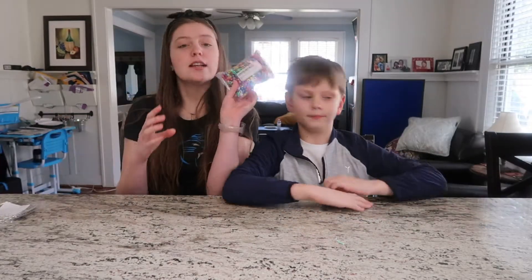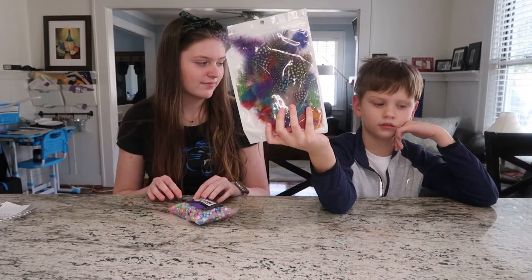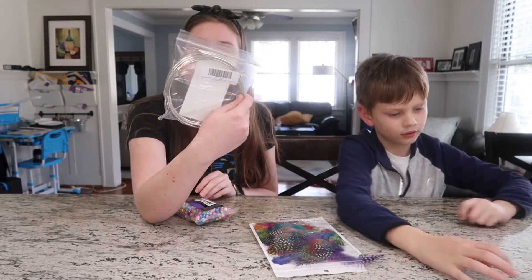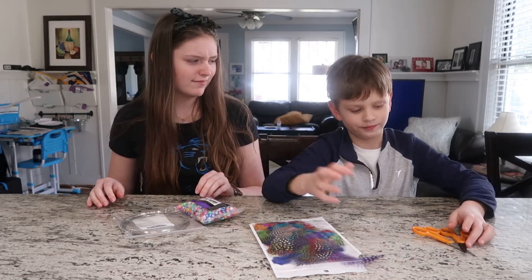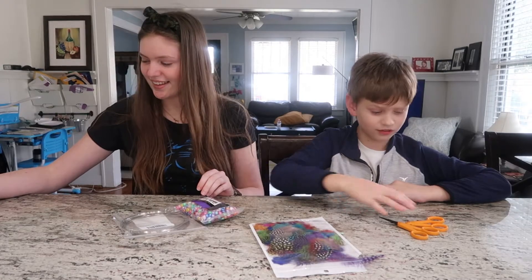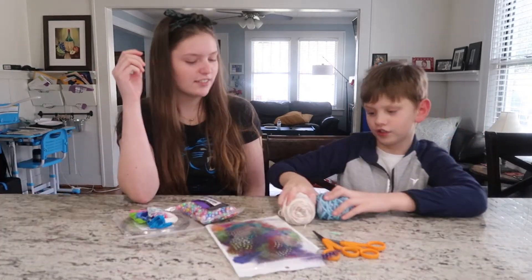you will be needing some beads, feathers, metal hoops — ours are five inches — peacock feathers, scissors — they look like peacock feathers — thread, and string.